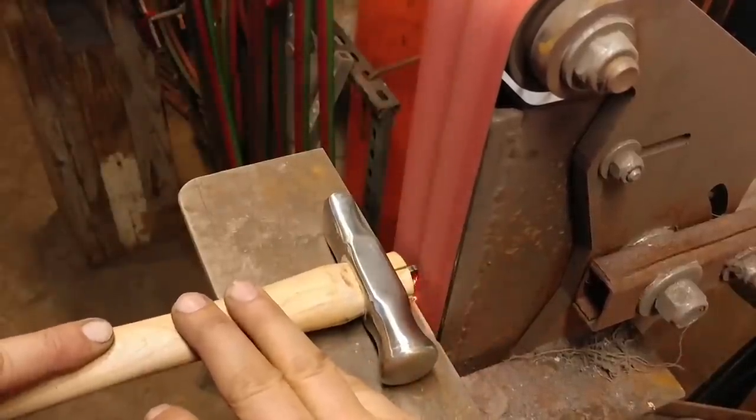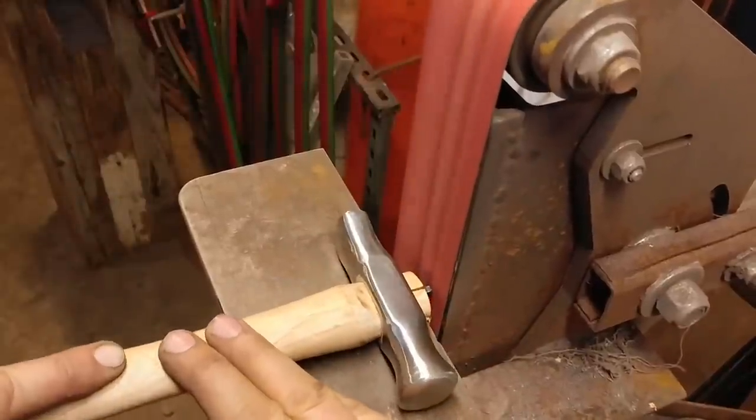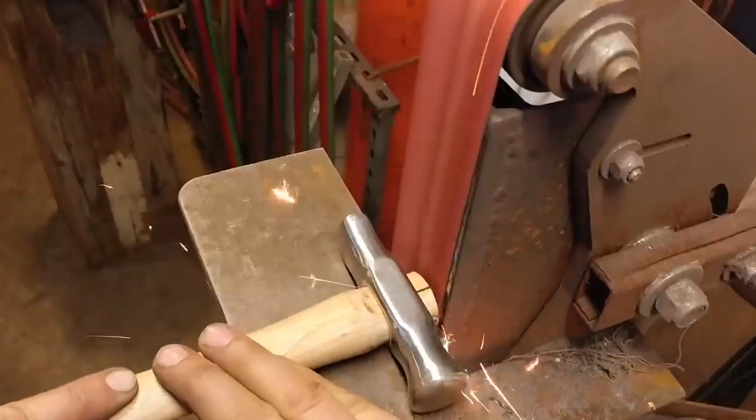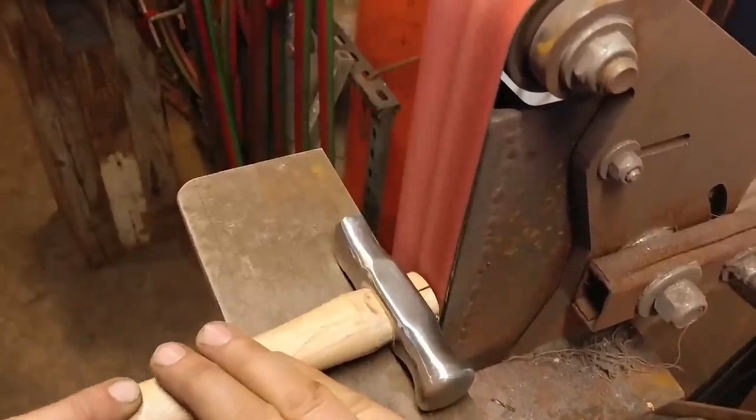We're going to go to the ceramic belt — this is a 120-grit belt on my belt grinder — and get this all trued up and cleaned up as much as possible, at least until it gets flush with the wood.